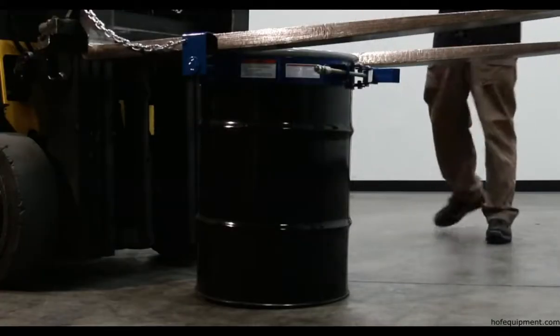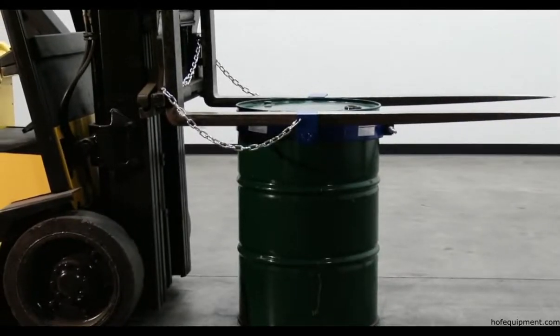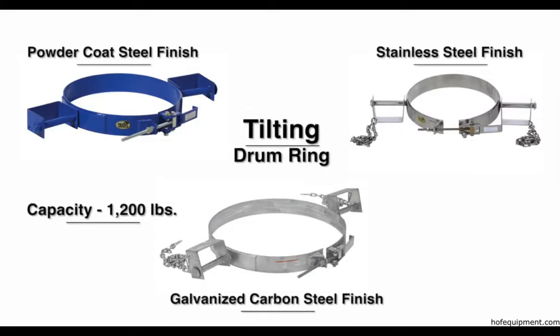Separate models are available to fit 30 gallon drums as well as 55 gallon drums. You can choose from a powder coat steel, galvanized carbon steel, or a stainless steel finish.